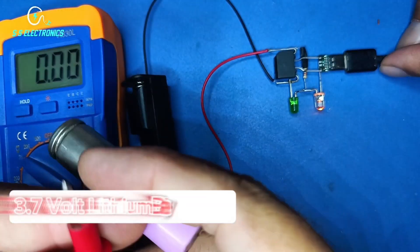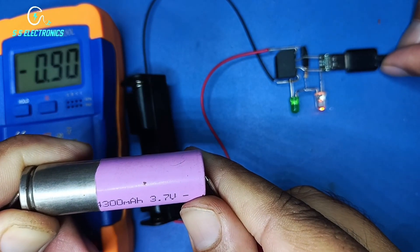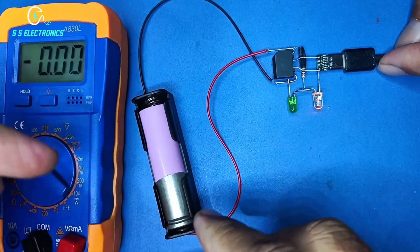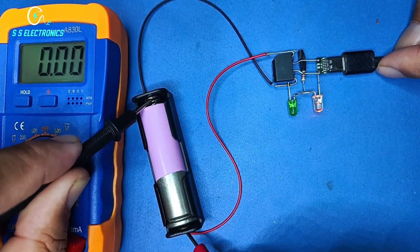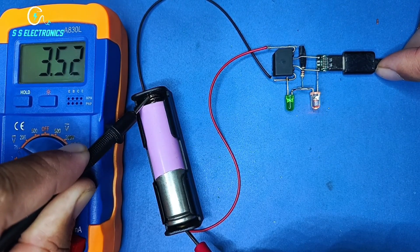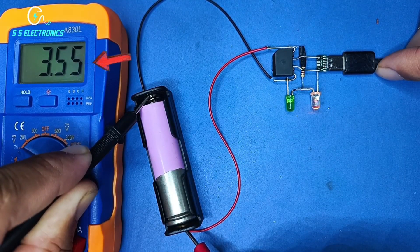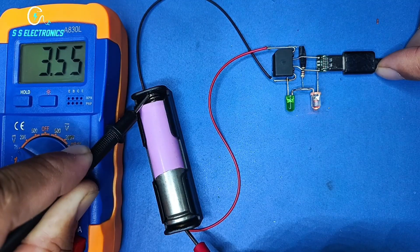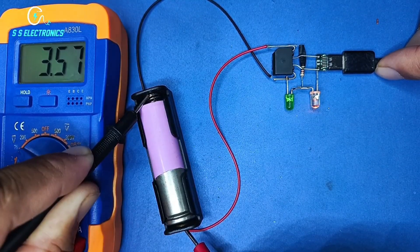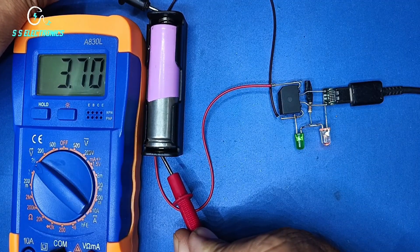3.7V lithium battery. Battery charging. Battery holder. I have to charge some time.